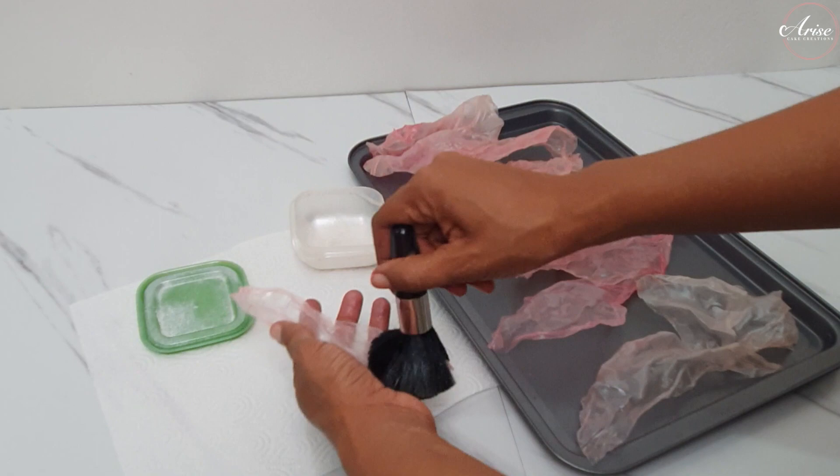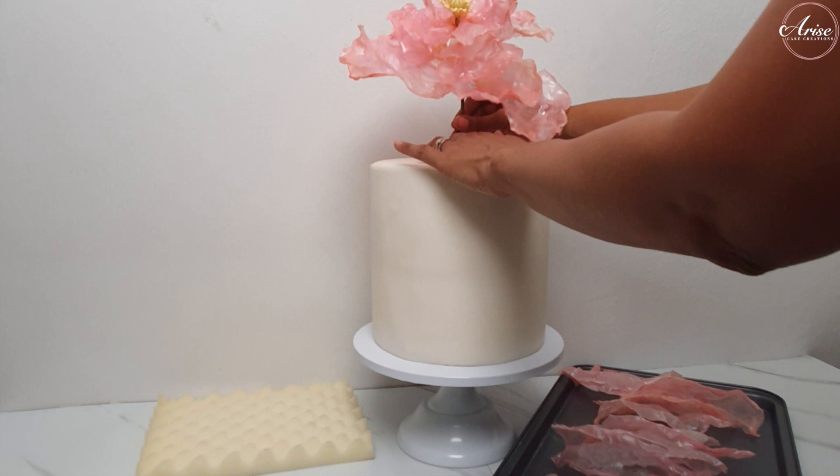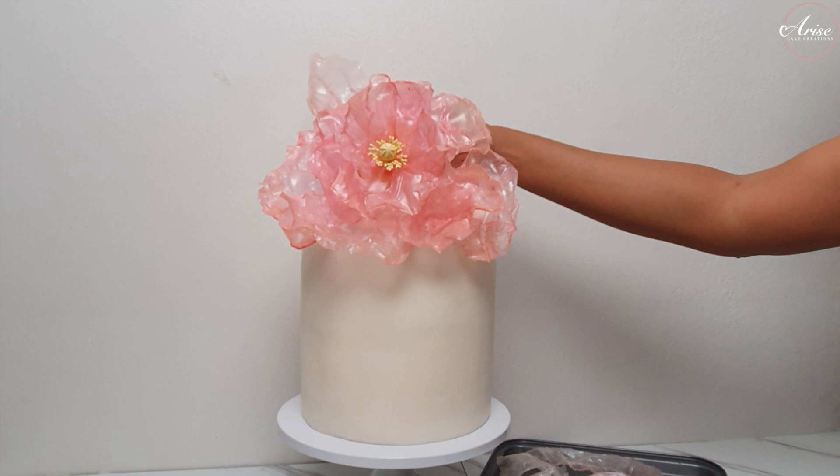I've got my cake here decorated in fondant — it's eight inches high by eight inches wide. I'm going to place the flower into the top center using a straw to pop the flower into. I'm starting with my deepest pink color of sails first, leading from the flower and flowing round onto the front of the cake.